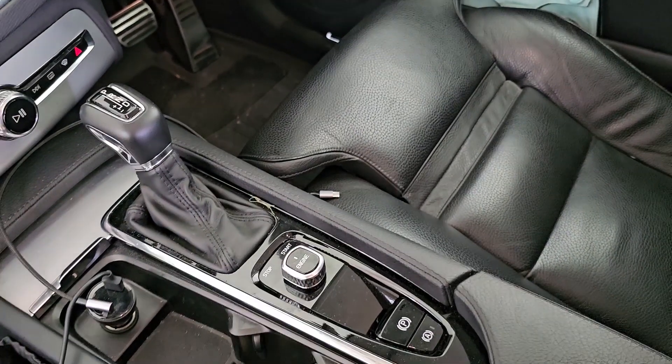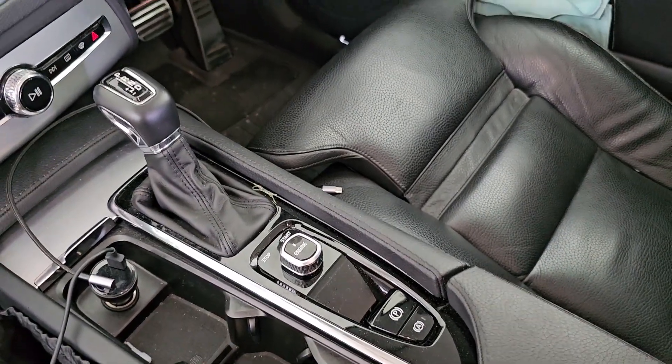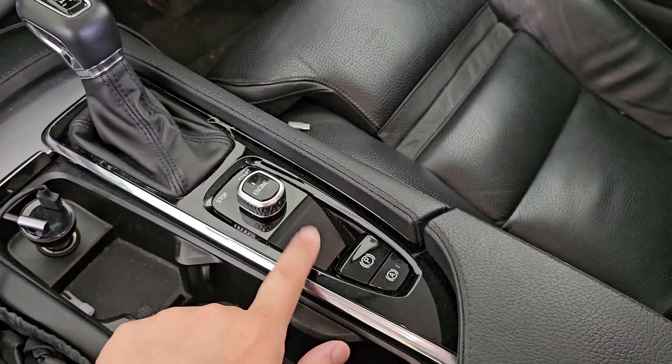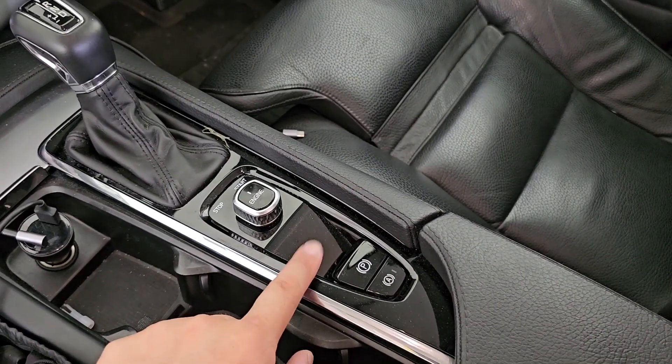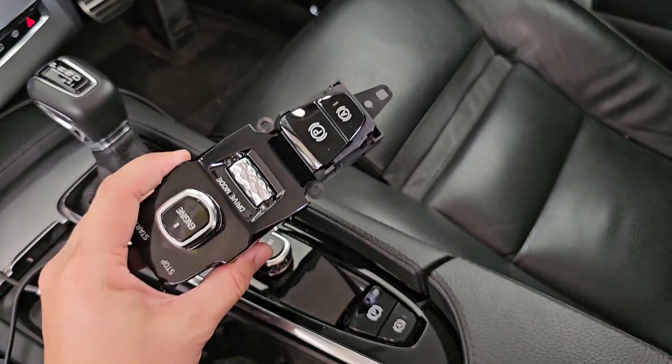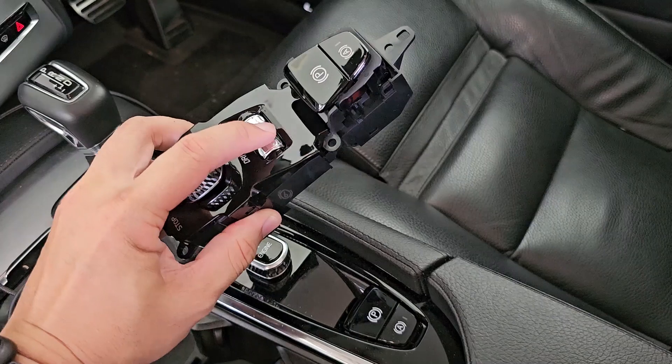Hi guys, I have a 2016 XC90 T5 Momentum. My T5 Momentum doesn't come with the drive mode dial over here — it's pretty empty. So I got from Stocklist a new one with the drive mode dial.